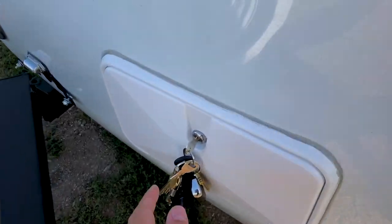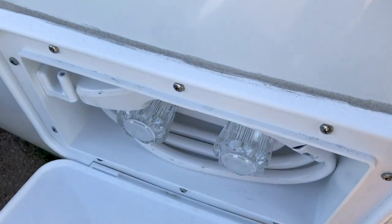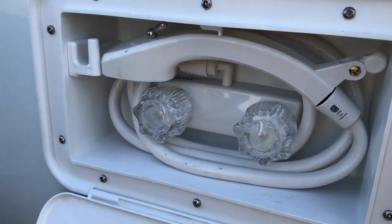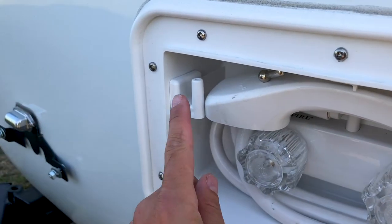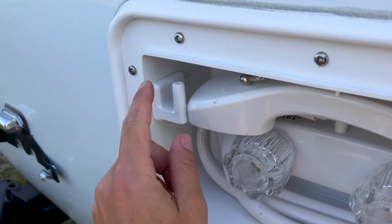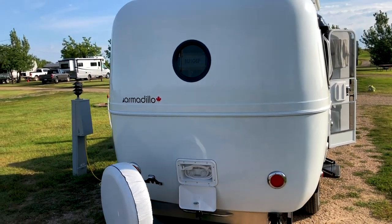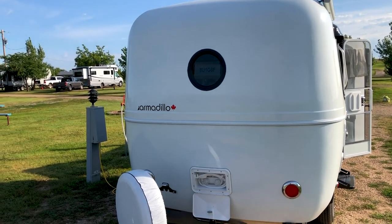Now that we have this open, I'll show you the shower. We haven't used the outdoor shower yet, but here it is. The shower head just pulls out, and there's a little hook you can get with a suction cup — you suction it right to the back of the Armadillo and pull the shower head up to do an outdoor shower.